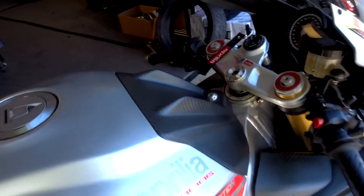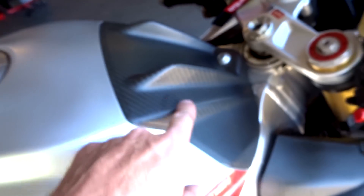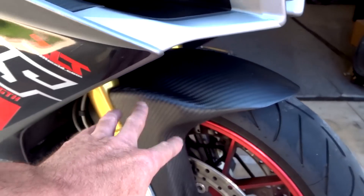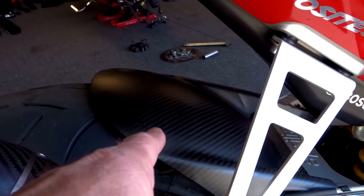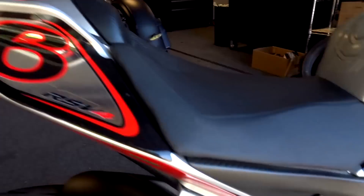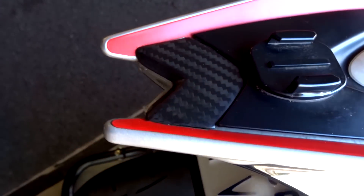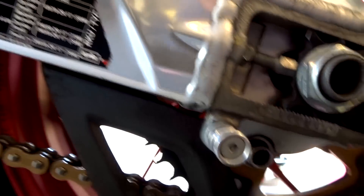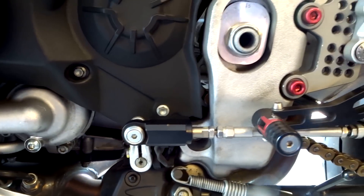Let's go over the $1,150 of carbon fiber on this thing. Starting at the top: tank cover, these side panels, the entire front fender, rear fender, lower side panels — all carbon fiber. There's even a small carbon fiber piece here. Coming around the other side, the chain guard is carbon fiber, and the lower guard down there is carbon fiber too.